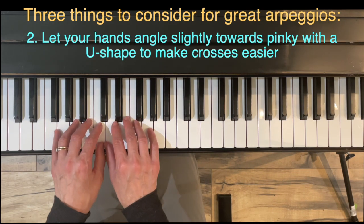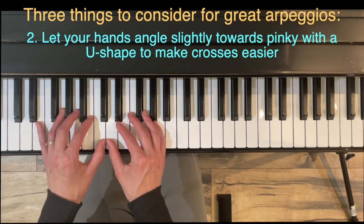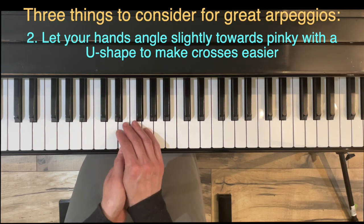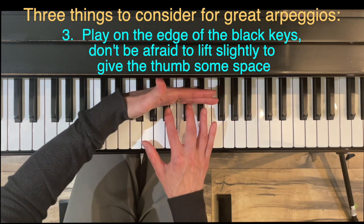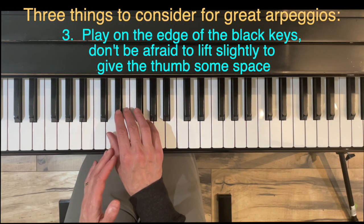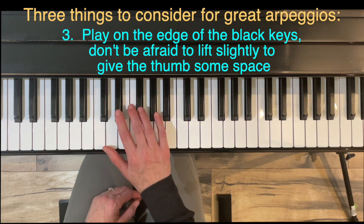Item two: allow the hands to shift gently, creating a small U-shape between fingers one and two. This gives the thumb more flexibility and makes crossing under slightly easier. Item three: play at the edge of the black keys — don't let your hands get in too far. It's okay to lift up slightly to give the thumb more space to move — just a gentle lift, not exaggerated.